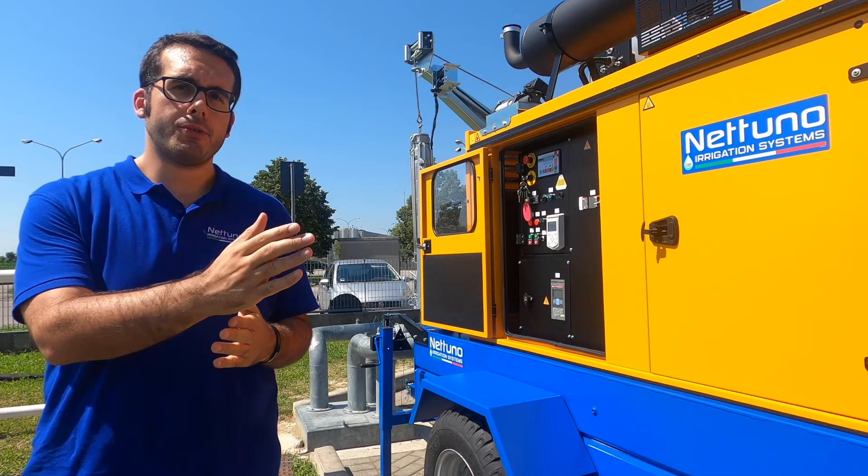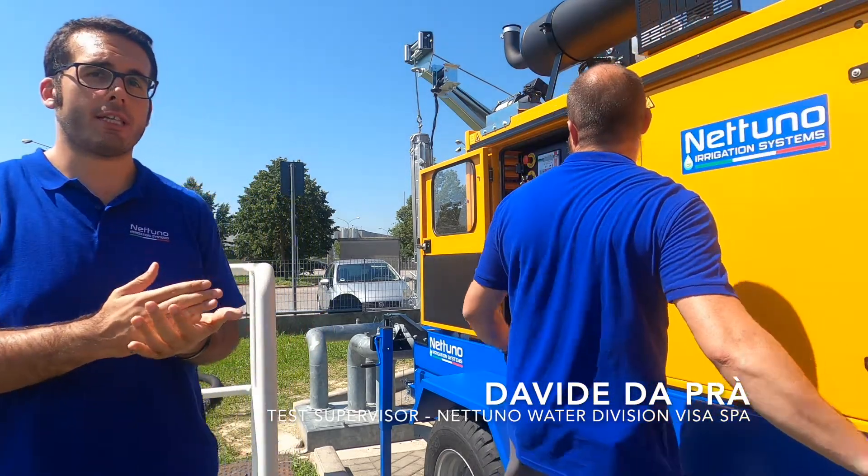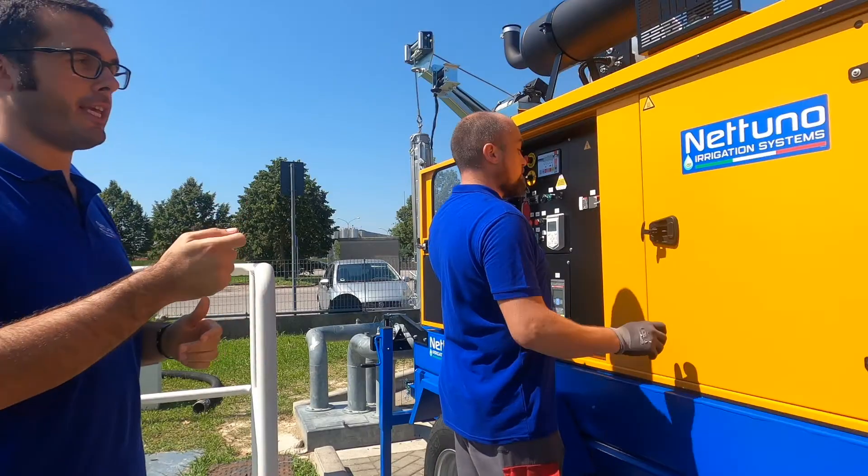Thanks to Davide, right now we are going to see every step of the setup and the starting up of the motor pump. First, he turns the key.